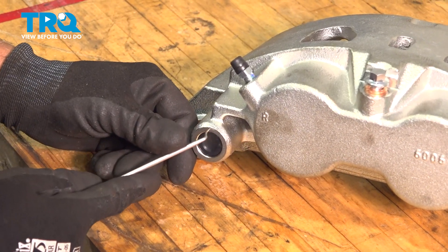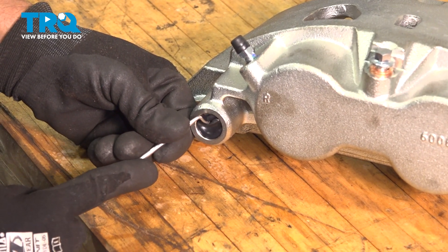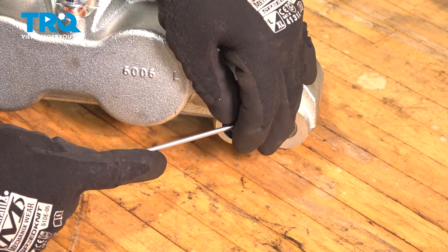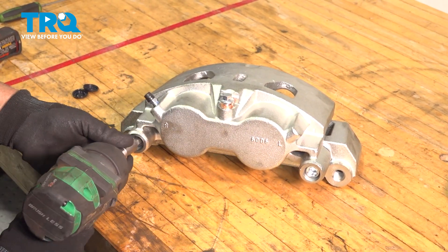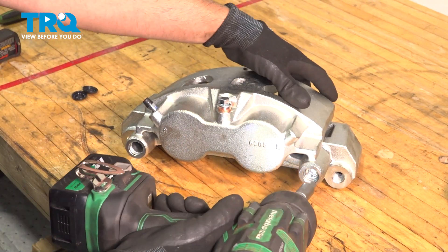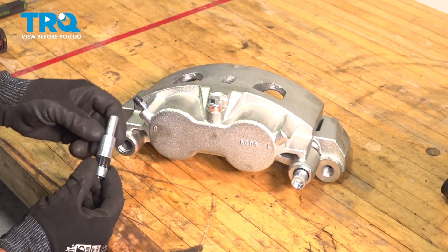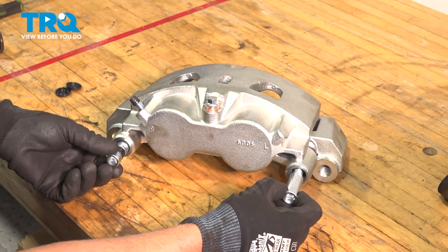Pop these little boots off — just use a pick, get under there and pull that off. Same with this side. Using a 10-millimeter hex socket, take these two pins out. For this caliper, the rubber pin is going to be closest to the bleeder screw — that's going to be at the top. Keep that in mind.